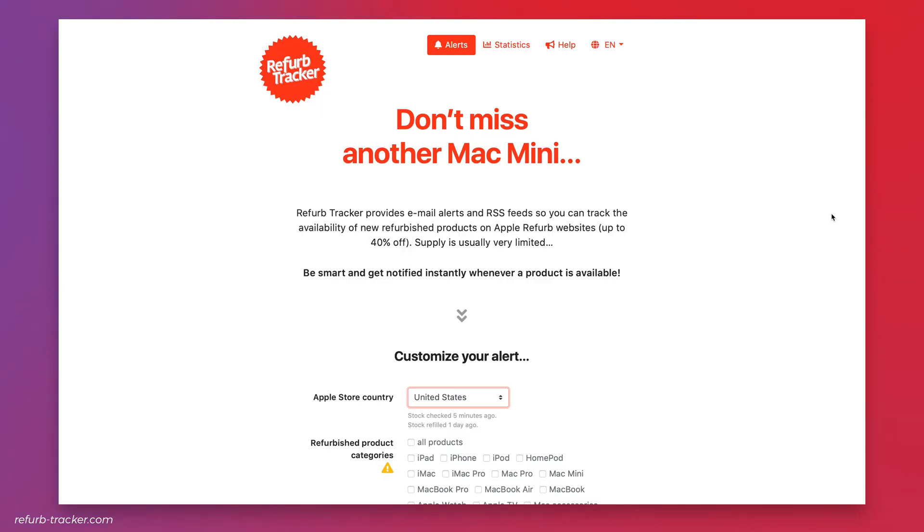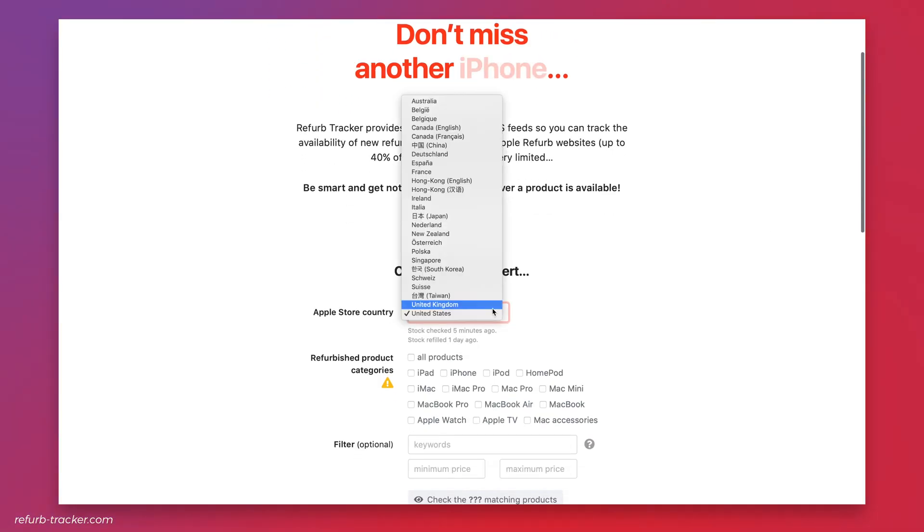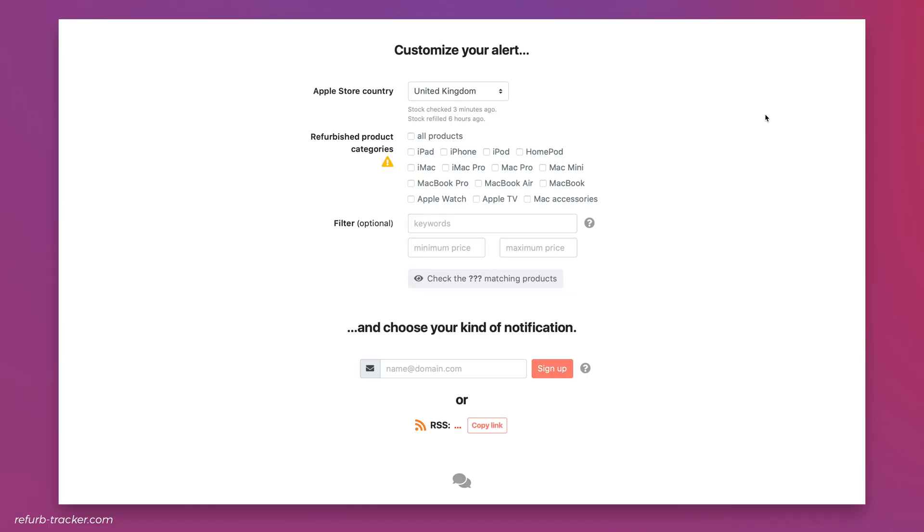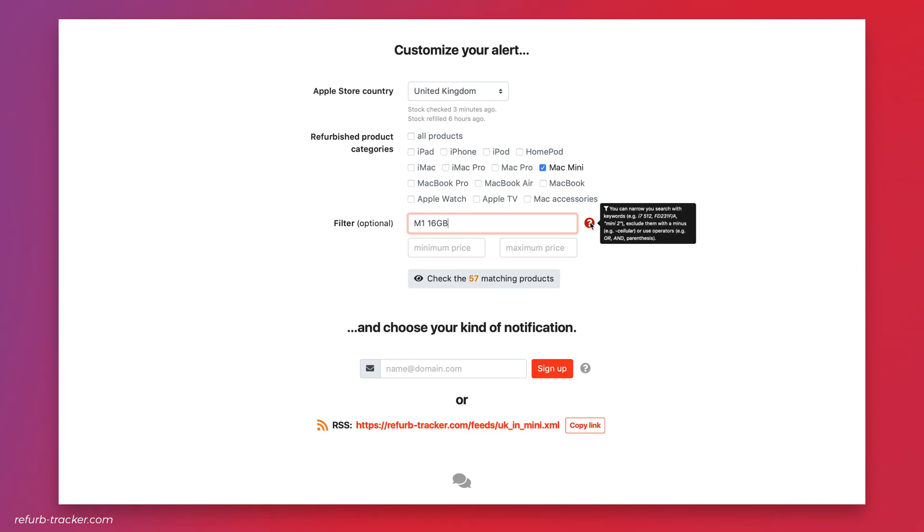That's where the Apple Refurb Tracker website comes in really handy — it basically watches the store for you. It's free to use; you just tell it what you're looking for and it will notify you when the stock becomes available. For example, I selected the Mac Mini, knew I wanted an M1 model, so I added 'M1' to the keywords, and since I wanted one with 16 gigs of RAM I also put in '16 gigabytes'. The keywords filter also works with product numbers if you want to be really specific.